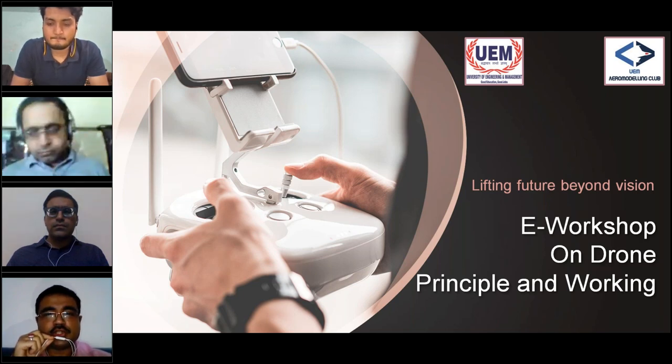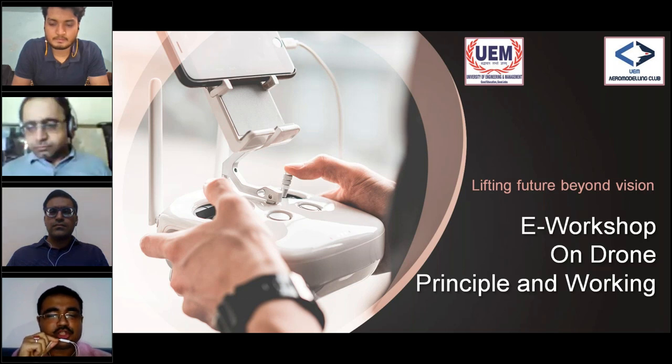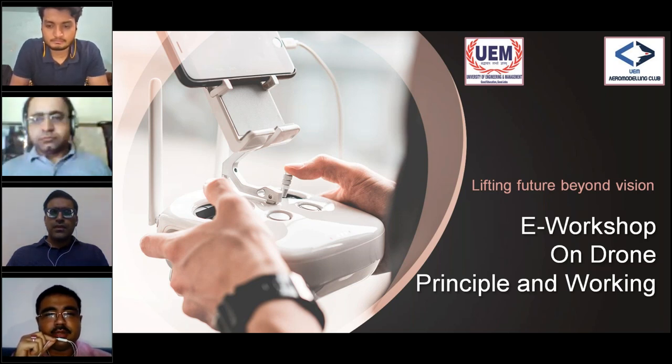Alongside me on screen you can see Professor Anurag Hamilton, who is the head of the Aero Modeling Club, and Professor Umesh Gurnani, who is the head of the Mechanical Engineering Department. Mr. Hamid Siddiqi will be the trainer for today, teaching how to build a basic drone. I should not waste more time as you are all here to learn how to build a drone, not to listen to me. I'll request Professor Anurag to say a few words before handing over to Mr. Hamid.